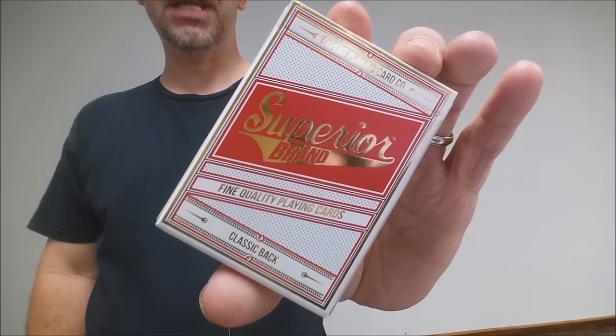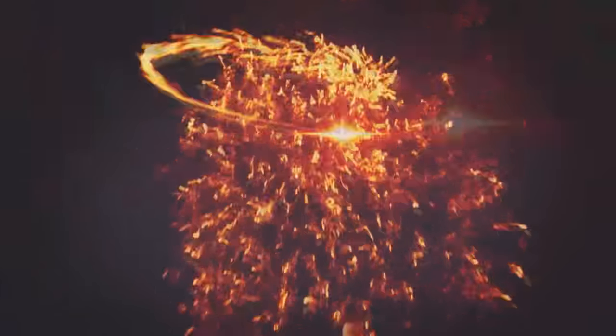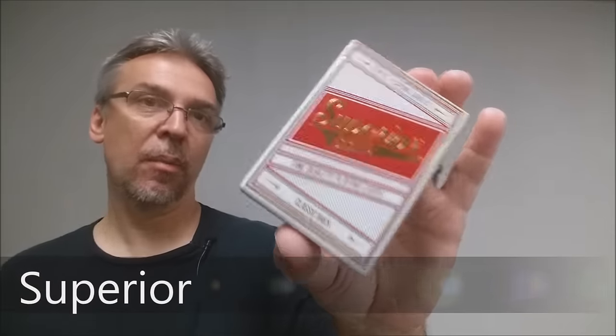Hey everybody, welcome back to Metric Orthodoxy. My name is David and this is a deck review. Today we're gonna look at the Superior brand playing cards from Expert Playing Cards.